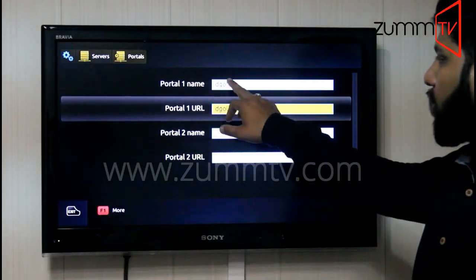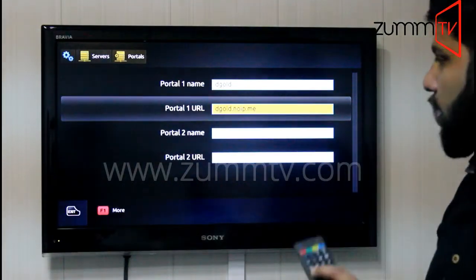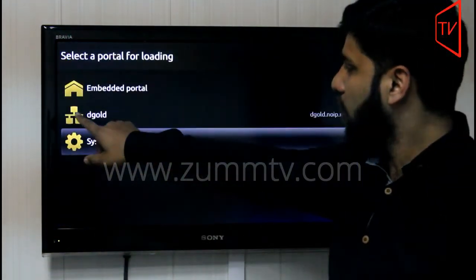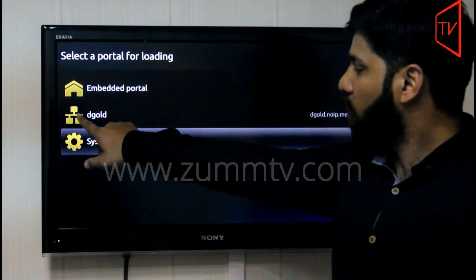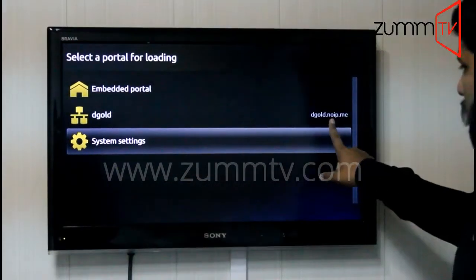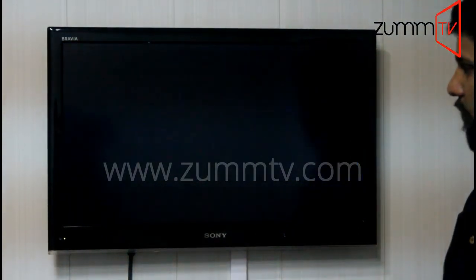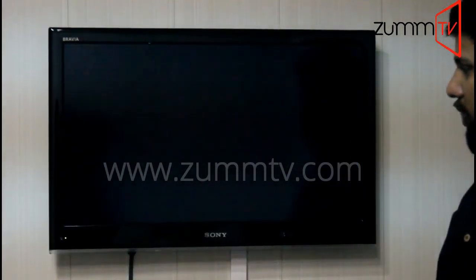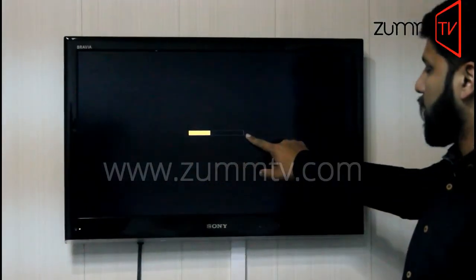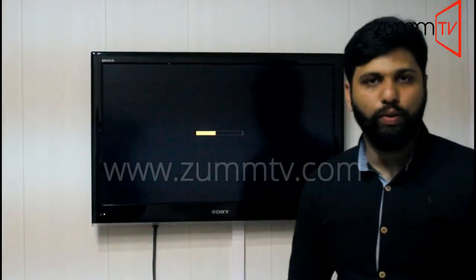After entering the Portal One Name and URL, you need to press the Home button. It will take you back to the previous pages. Press again and press again. Now on the second option, you will see what we have entered. As you can see, dgold is the name we entered, and this is the URL. If you highlight the option and click OK, it's going to load the portal. A yellow loading bar will appear, the loading bar will be completed, and after that you will get to the main screen. Thank you very much for watching the video.